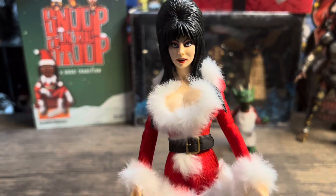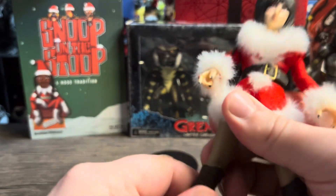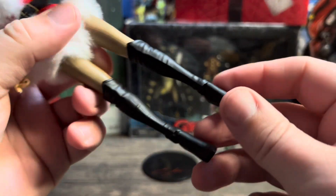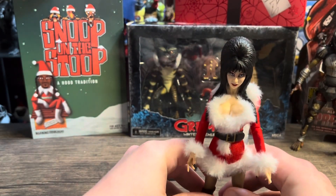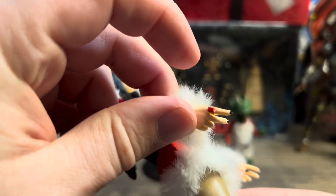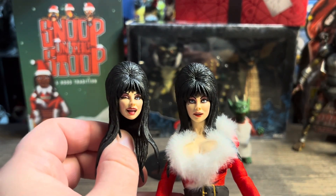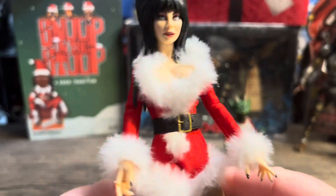Single-jointed knees, a little sticky, but everything works really well. She's got her knee-high boots. She does stand without the base, but it looks good with it. No extra hands for Elvira, which is a minor downside, but you probably don't need them. I'm going to keep the normal head on. She looks great overall — they did a really good job and I'm happy to add this one to the collection.